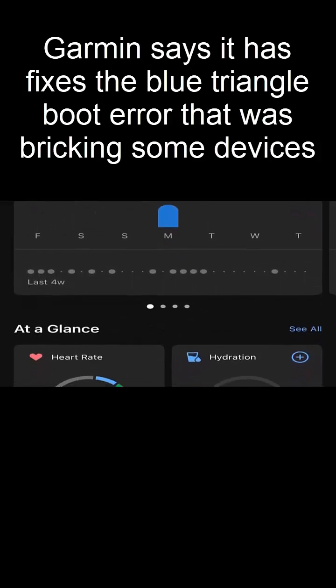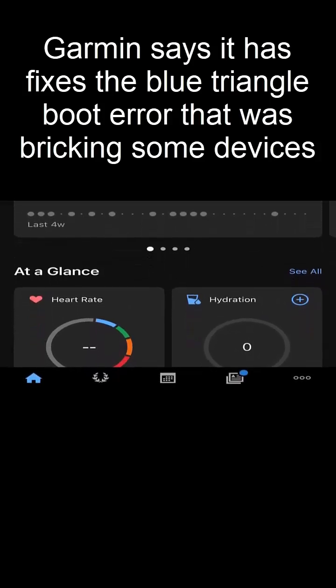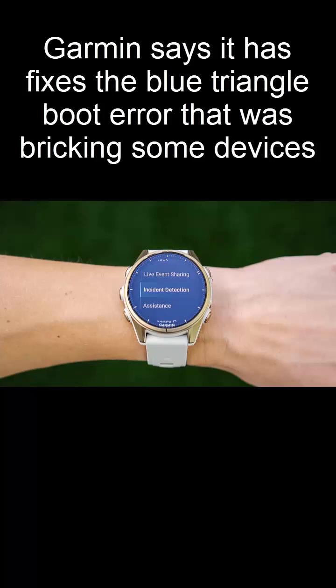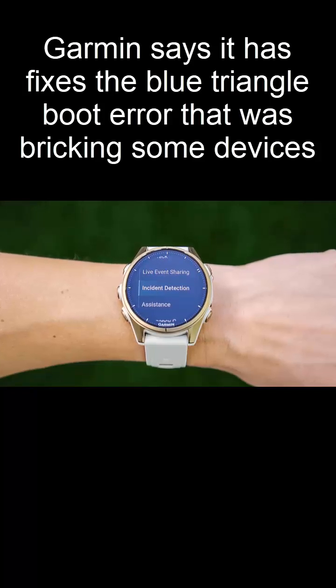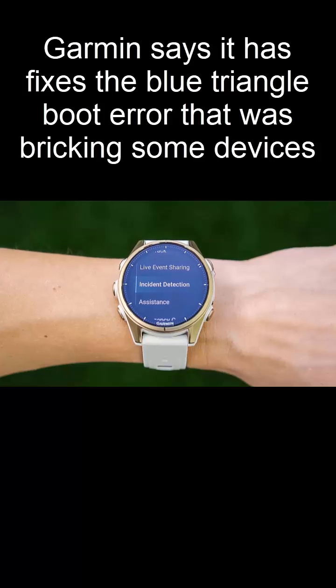If you own a Garmin 4Runner watch, here's the step-by-step guide. Power off the device. Hold down the start-stop and back buttons until you hear a beep. Release the start-stop button, but keep holding the back button until you hear a second beep. Your watch will then prompt you to select a language.